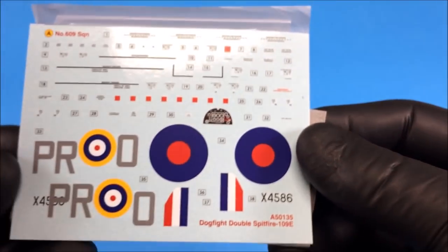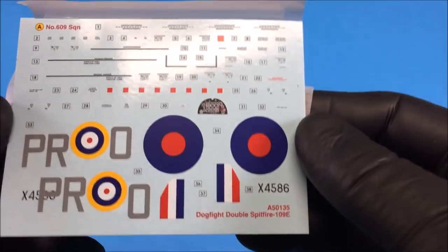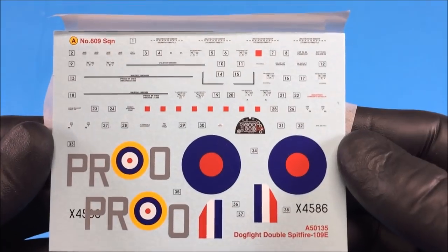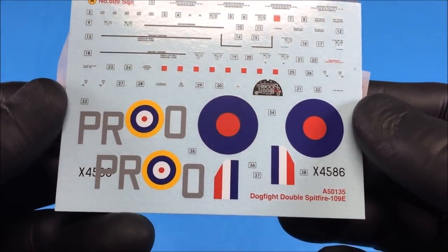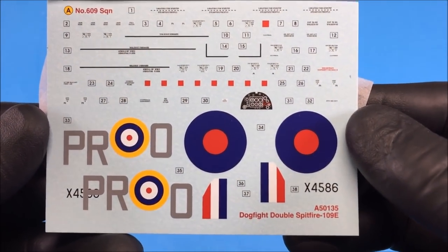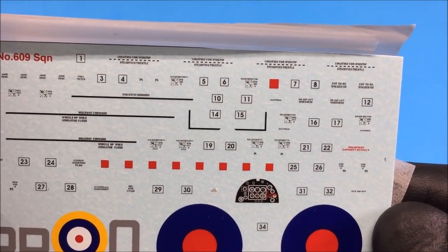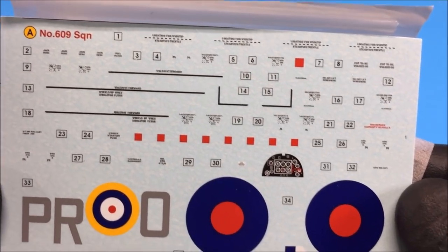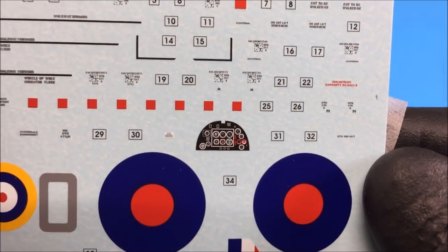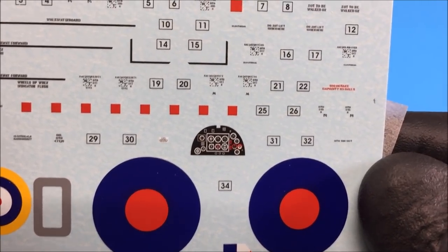Let's take a look at the decals — those look really good. They're Cartograf decals, so you know they're going to be decent. They're thin, there's not a lot of carrier film visible, the colors are really good, and the registration is excellent. Even the small text is readable, not just fudged. The cockpit gauges are a little simplified, but with the cockpit closed they'll probably work fine.